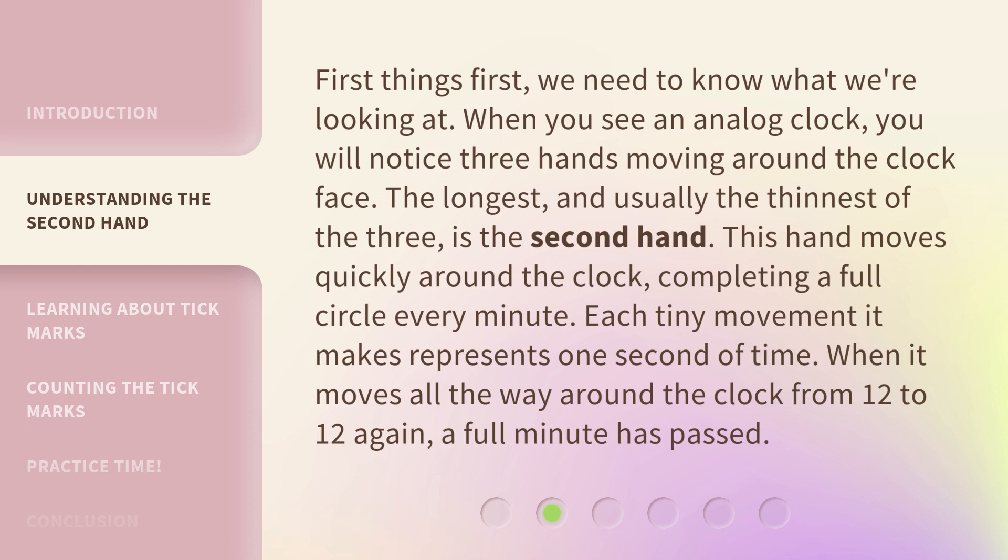Each tiny movement it makes represents one second of time. When it moves all the way around the clock from 12 to 12 again, a full minute has passed.